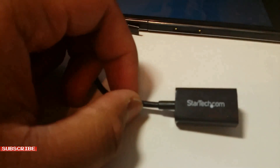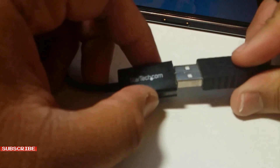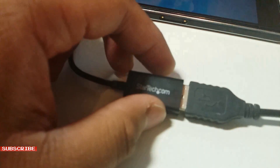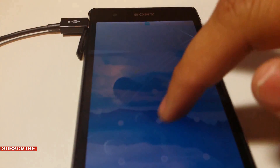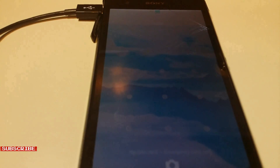Then, at the other end of the cable, plug in the USB mouse. Now you should be able to see a black pointer on the screen — you can use that pointer to enter the unlock pattern.